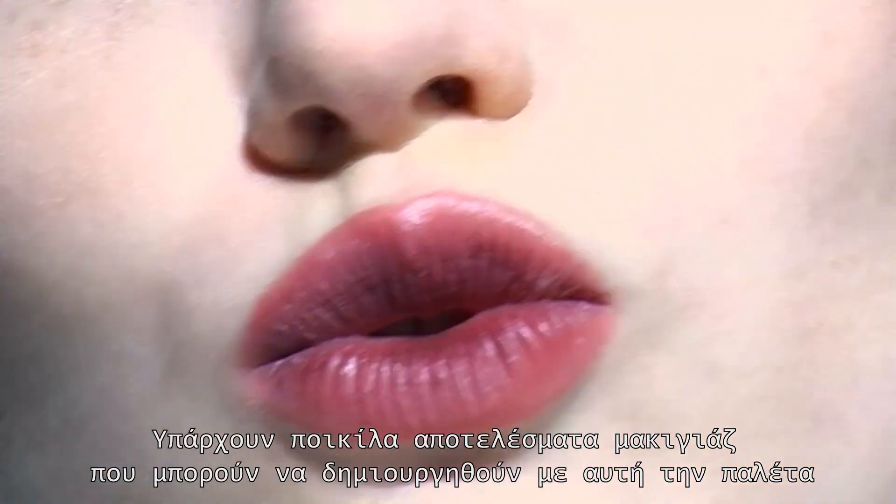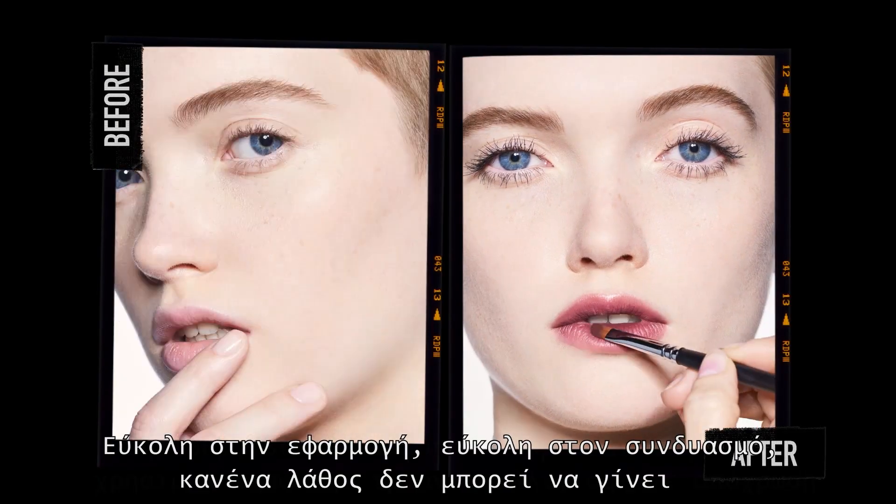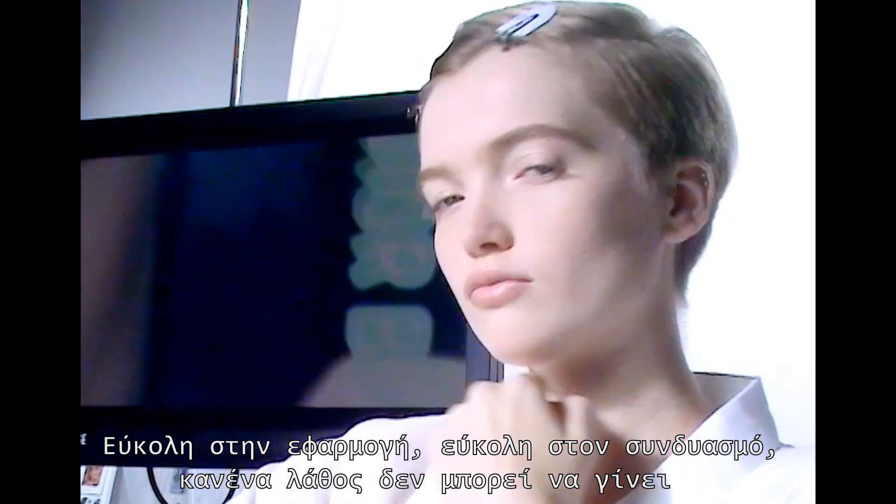There are many ways to create makeup with this palette. Easy to wear, easy to combine. No mistakes possible. Et voilà.